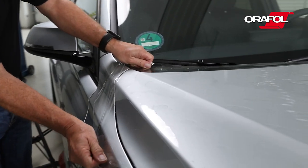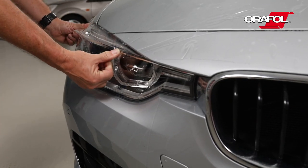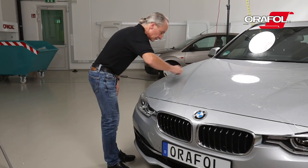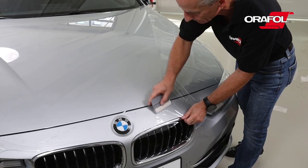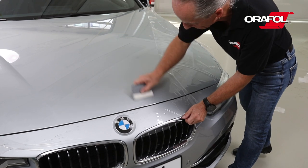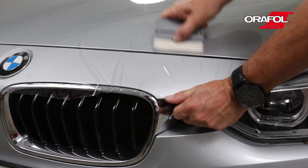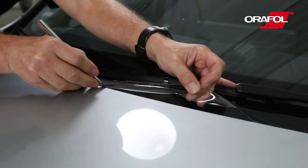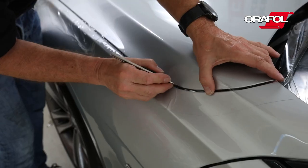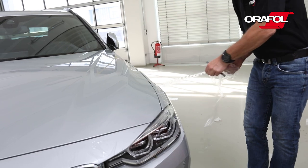Pull the AuraGuard 283 tightly around edges and rivets. Using a felt squeegee, push out all of the water from underneath the film. Apply firm pressure to the edges while pulling the film tightly. Trim the edges of the material and remove the excess film.